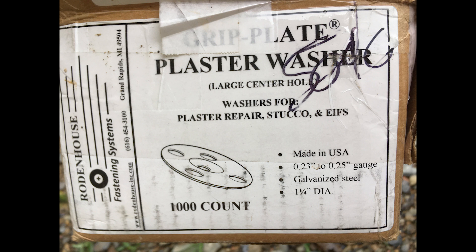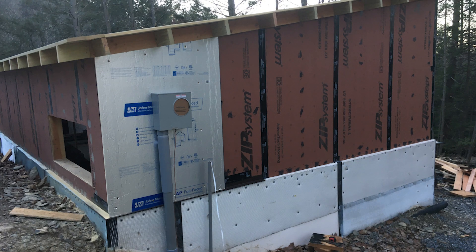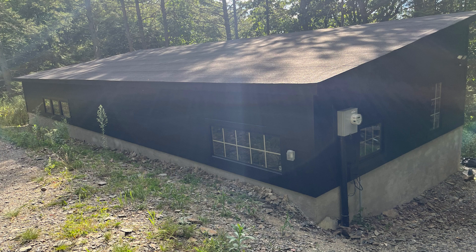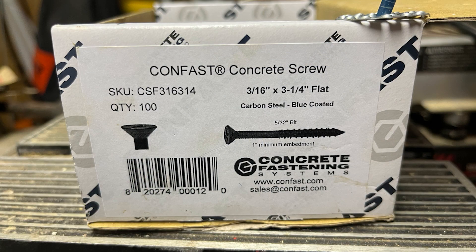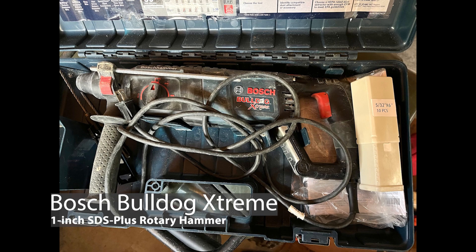I had two inches of rigid foam that I was going to attach metal lath to on the outside, so I could then plaster cement over it — that's what you'd see on the outside of the building. You're required to have the screw going into the concrete at least one inch, so I used three-and-a-quarter-inch concrete screws. You can't use a regular drill or an impact drill — you need a rotary drill.